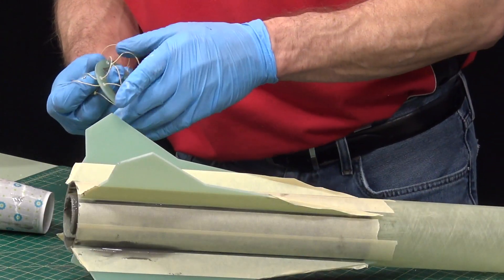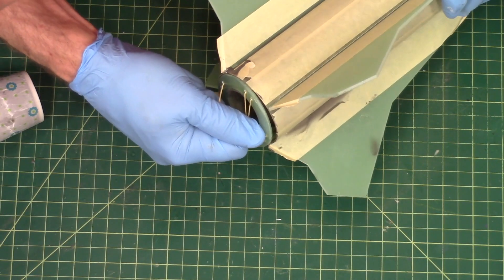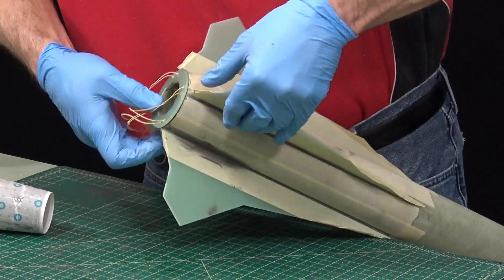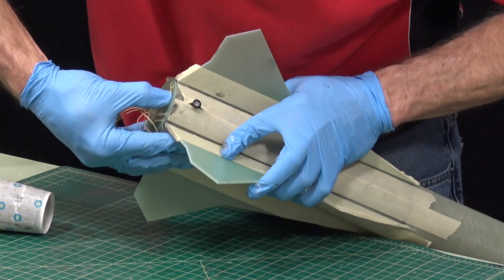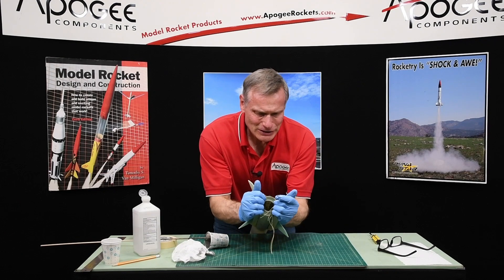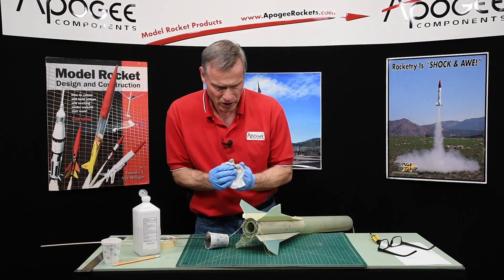Keep the strings on there until after you get it installed, in case you need to pull it back out. Try to keep them tight so they don't get underneath the ring. There it goes — perfect. At this point I can take that shot cord off.